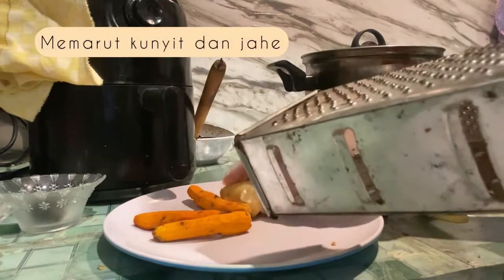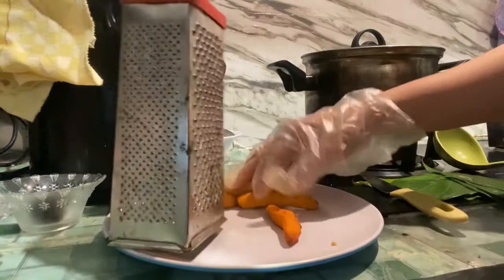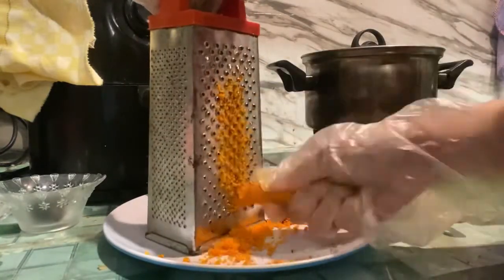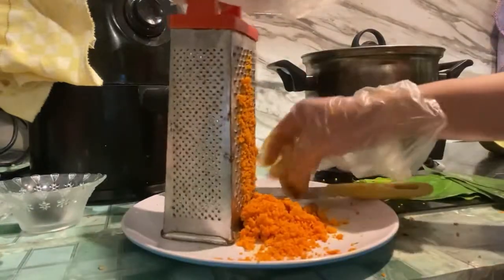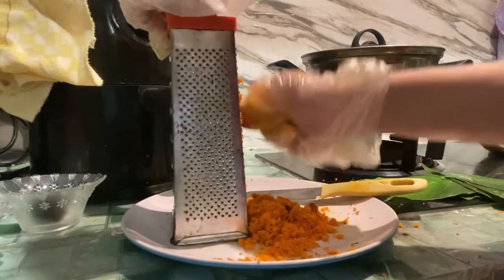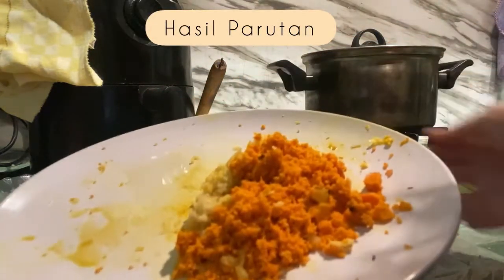Langkah awalan yaitu mengupas kulit kunyit dan jahe. Selanjutnya kita akan memarut kunyit dan jahe — gunakanlah sisi yang kecil pada parutan. Kemudian lanjutkan dengan memarut jahe. Ini adalah hasil dari parutan kunyit dan jahe.